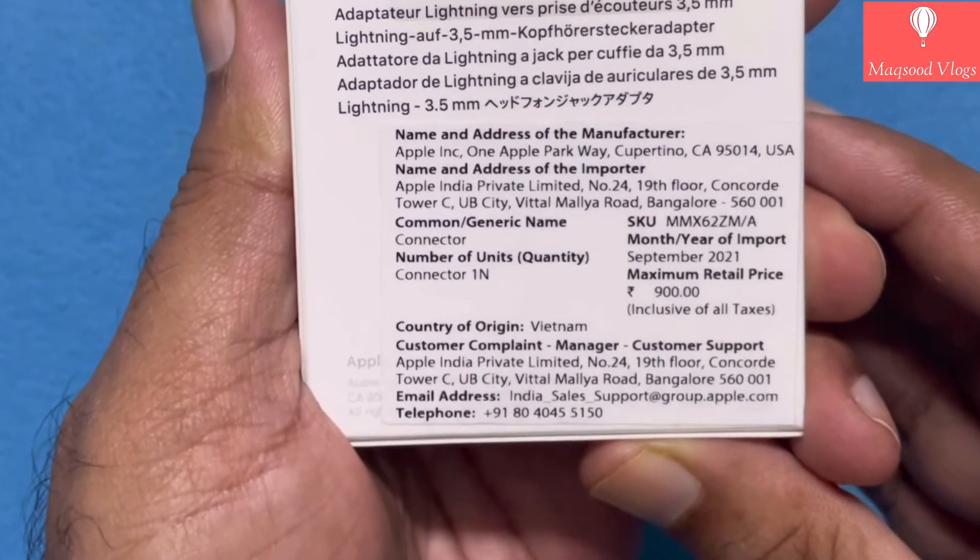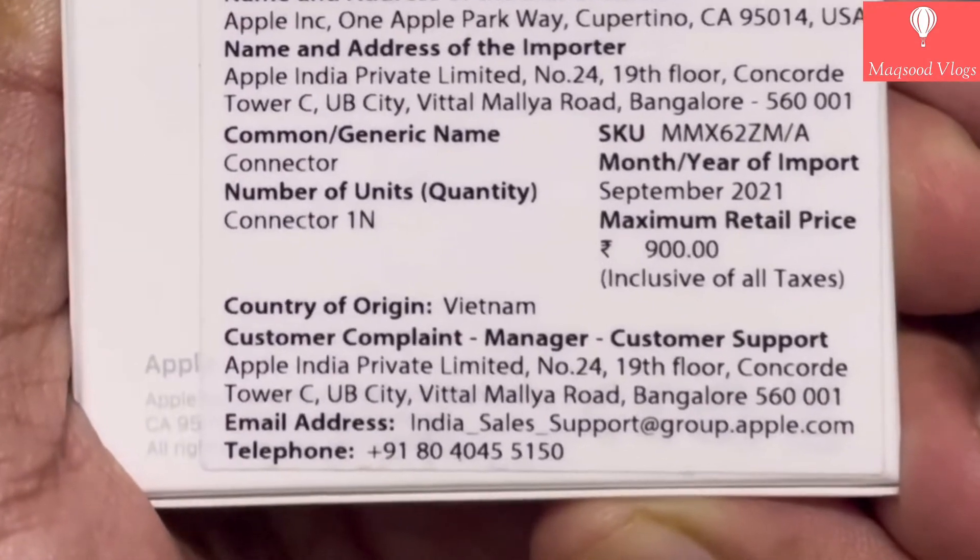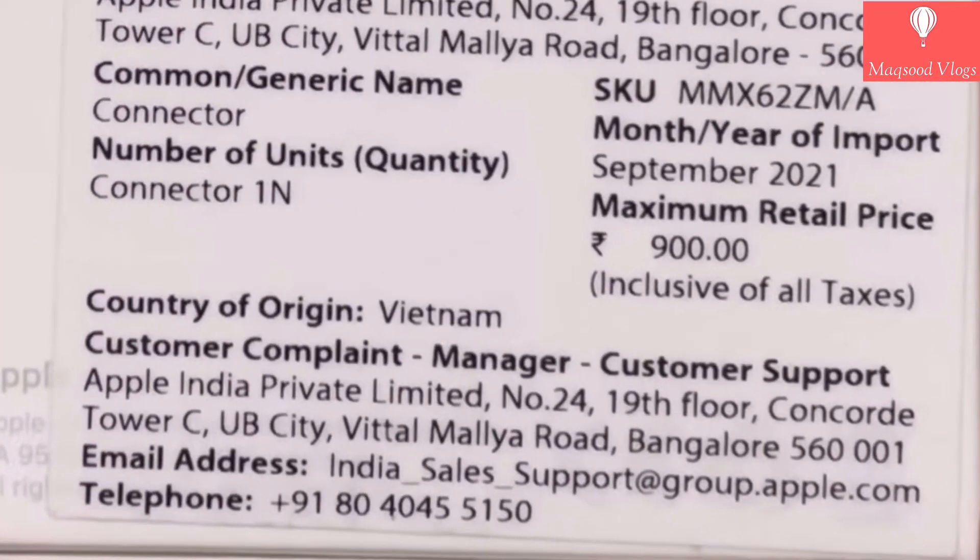Below that, there are details about the manufacturer, importer, month and year of import, maximum retail price, country of origin, etc.